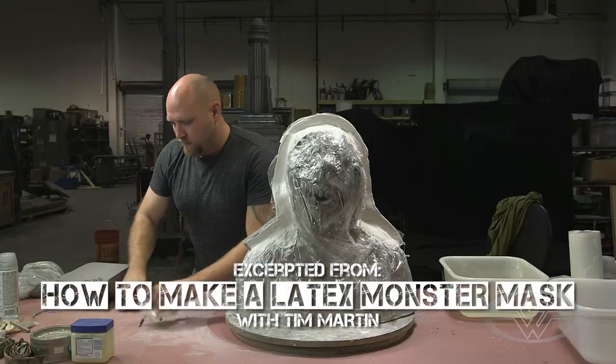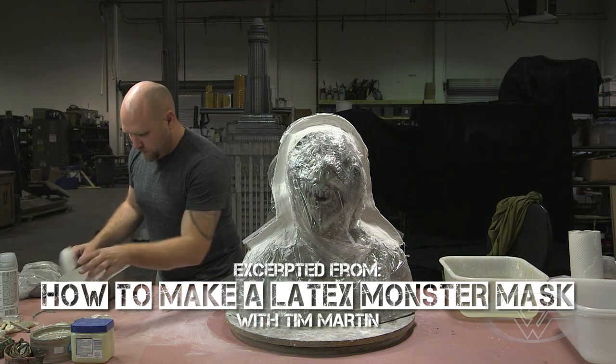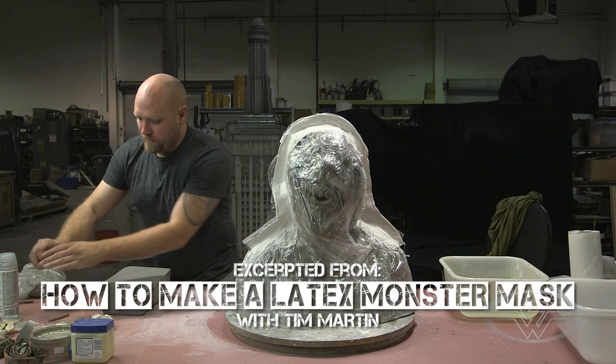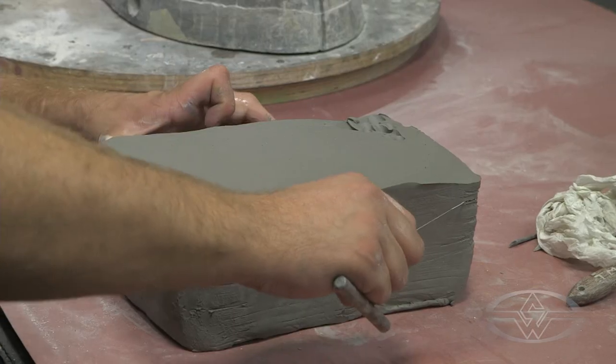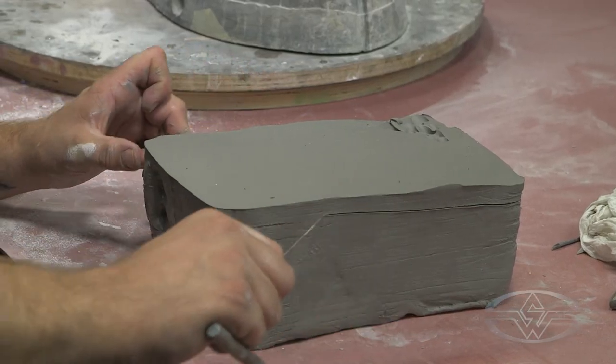Now on to keys. The way you make keys is really simple. Take your clay, not quite as thick, maybe half an inch. If you have a clay board, that helps out a lot.